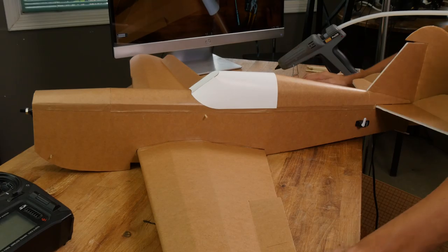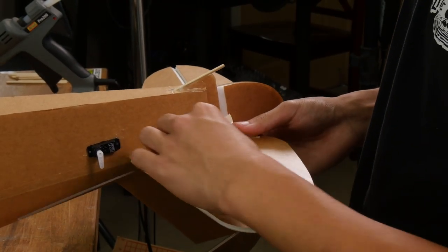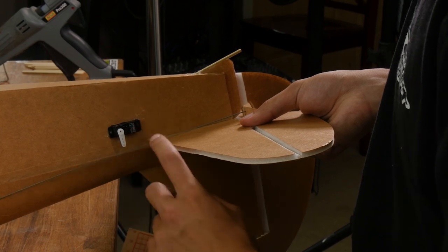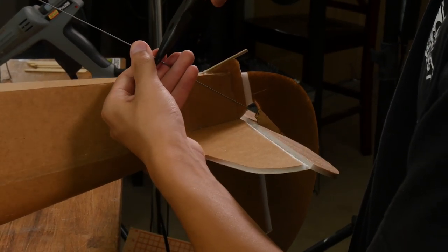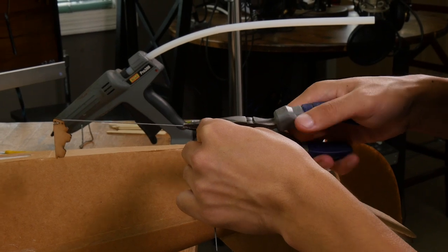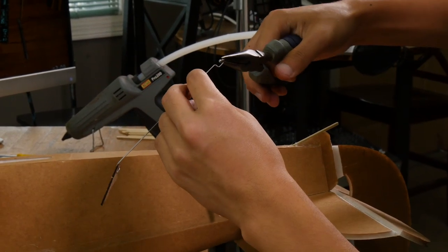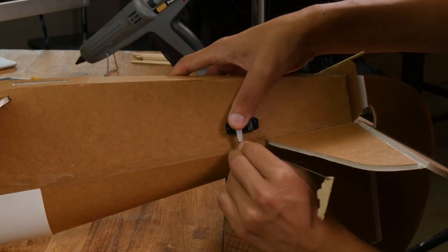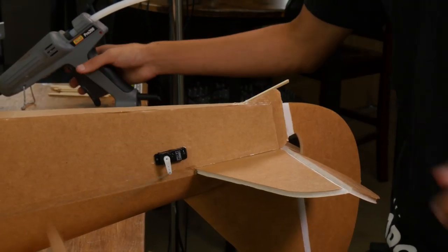Now let's do our linkages for all the control surfaces. Let's start off with our elevator linkage — go ahead and pop a control horn into the slot. We'll use the middle hole on our control horn. Make sure you're holding your elevator flat and that your servo arm is 90 degrees relative to the servo. Mark where you need to make a Z-bend. To do the Z-bend, use a pair of pliers and bend the wire 90 degrees towards the fuselage. Remove the push rod from the plane, grip it where you just bent it, and bend it another 90 degrees the other way. Trim off the excess and bend it so that it's straight. Insert this into the outermost hole on our servo arm. Now let's glue in our control horn.